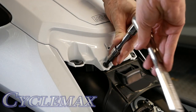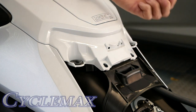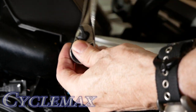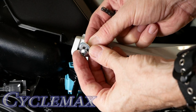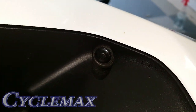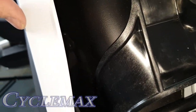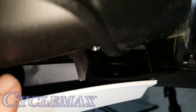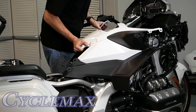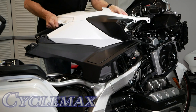Remove the two 5mm Allen screws from the base of the top shelter, then remove the 5mm Allen screws and collars from the top front of the shelter, just under the speakers. There are two more body clips or rivets inside the tunnel behind the handlebars — those need to come out too. There's also another body clip hidden toward the back of the top shelter on the inside wall. With all body clips and screws removed, carefully begin releasing all the other plastic clips and remove the top shelter.